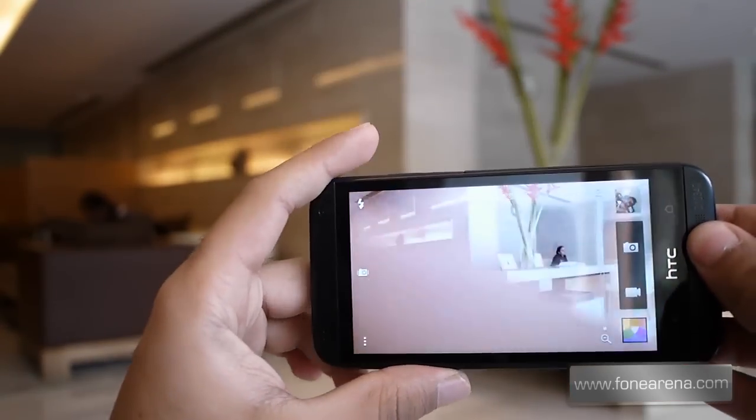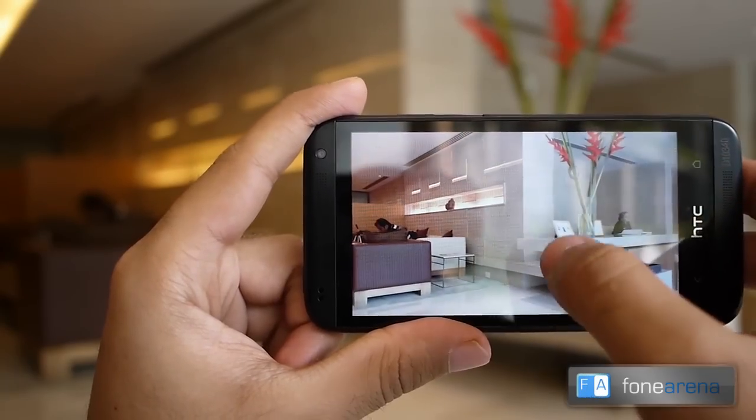Let's check out the camera interface. The interface looks like the HTC One camera and it has HTC Zoe on board.